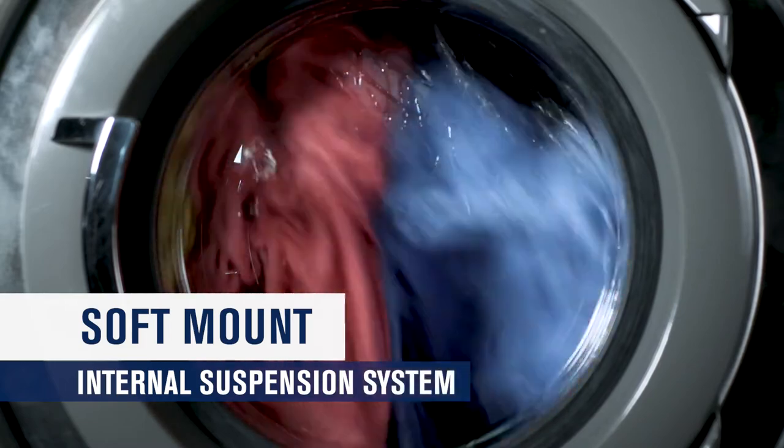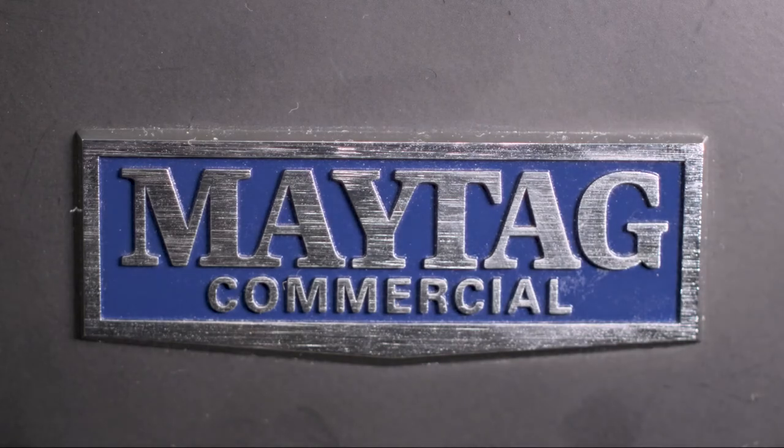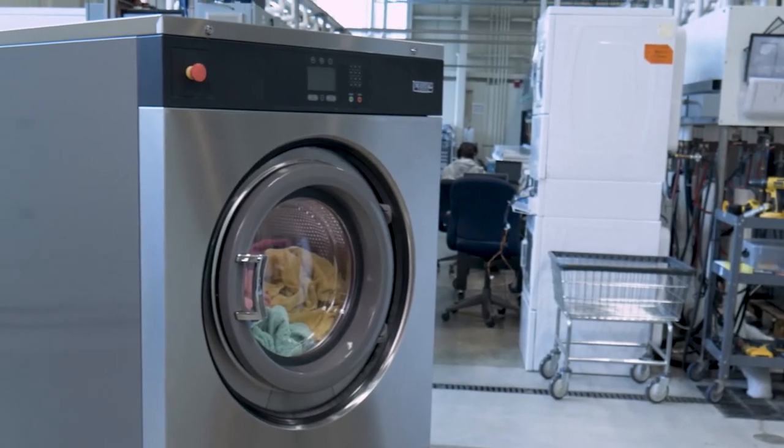This can result in drier loads which can reduce the overall time of the laundry process. These are just a few of the ways that Maytag is putting the power in your hands.